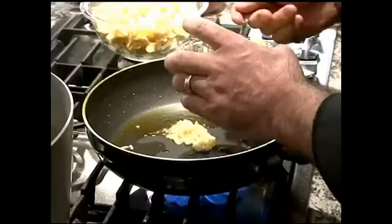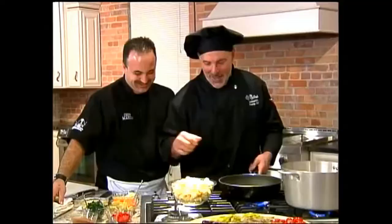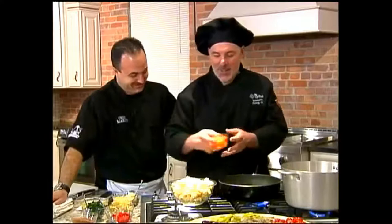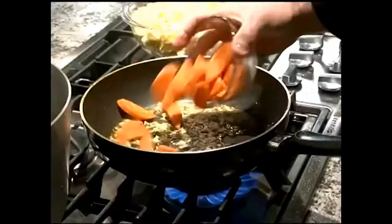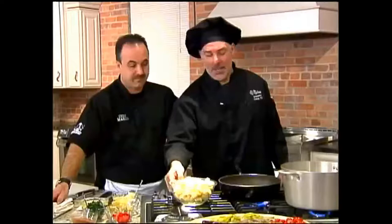We add some fresh chopped garlic — nice generous amount. Next we put in our carrots; these are pre-cooked, I blanched them off and chilled them. I put the carrots in first because they're gonna take a little bit longer to heat up. The rest of the items will heat up pretty quick as we're sautéing. Now we put the tortellini in.